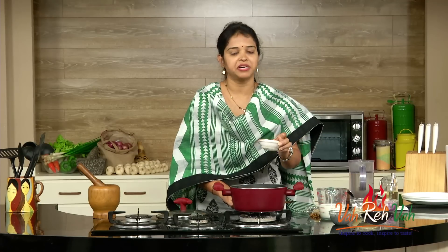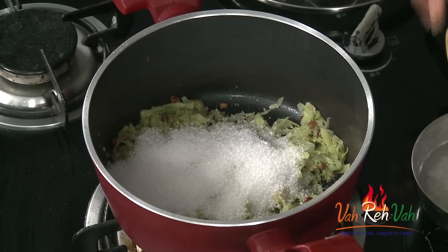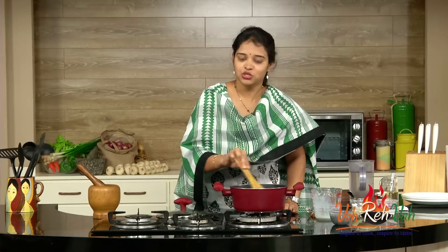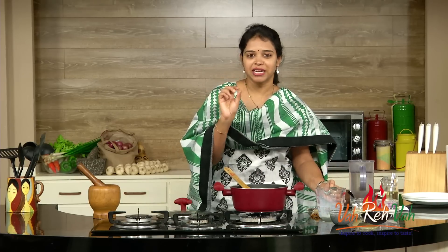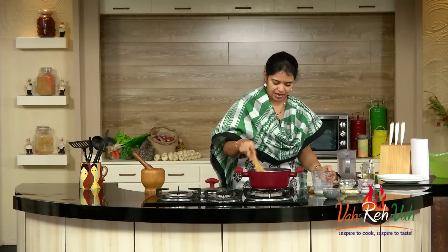Now we are going to add the sugar — as per taste, you can add the sugar. You can add about half a cup of sugar and mix it. Now add the milk — two cups of milk — but keep a little bit of milk aside so we can mix the custard powder in it. We are going to bring this to a boil.